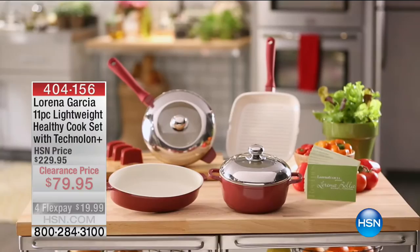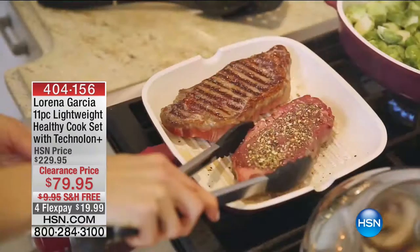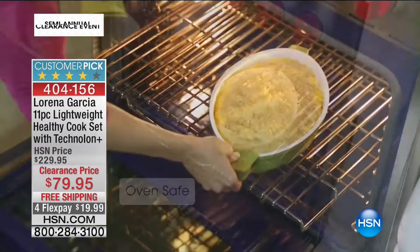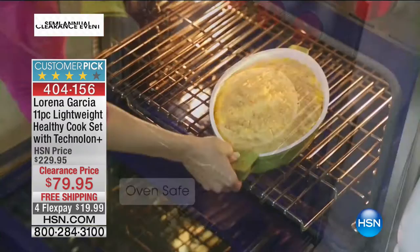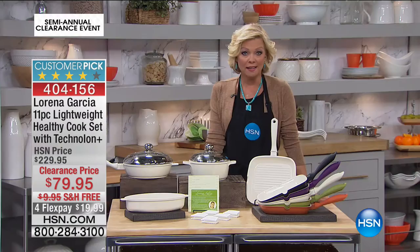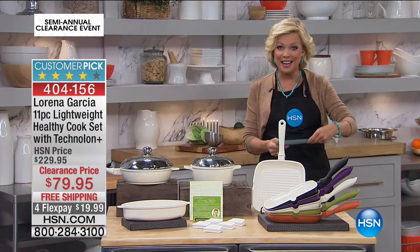We have an amazing cookware set available today — an 11-piece, lightweight beyond lightweight set. You will be amazed. First of the year coming up, we all want to eat a little healthier. Chef Lorena Garcia uses Technolon Plus in her cookware. She has collaborated with Joy Mangano, and it has changed and revolutionized nonstick cookware. This is likely going to sell out early, just like the last item from Ming. It's 60% off the regular price.